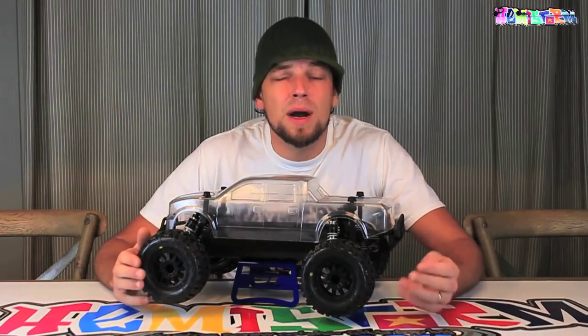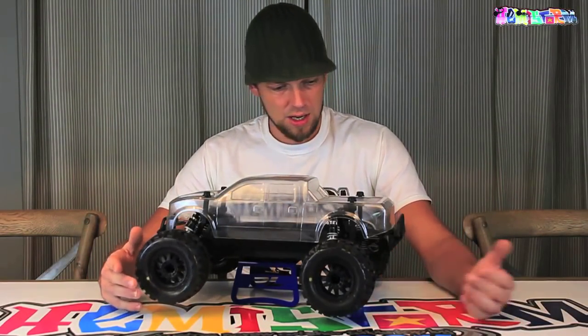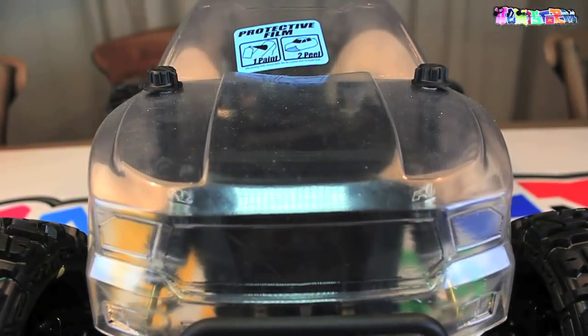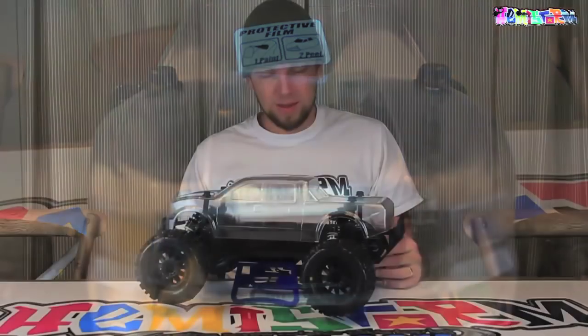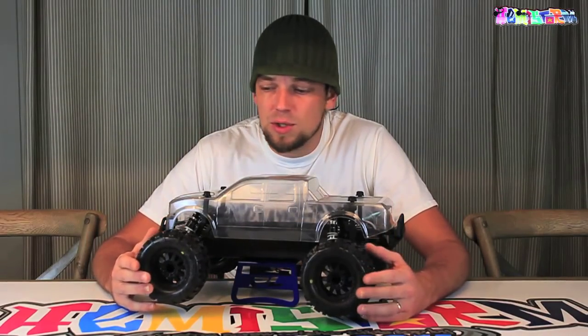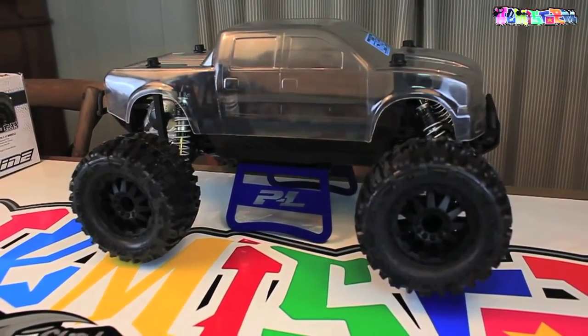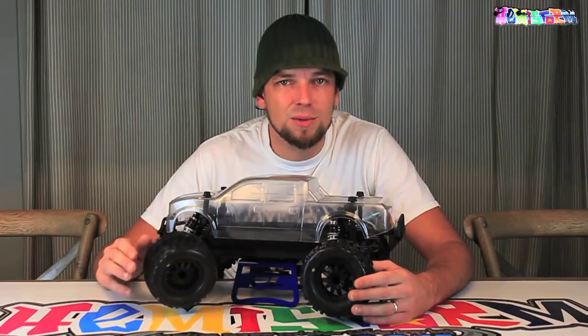There you have it — fully built, my ProLine Pro MT Monster Truck, 10th scale. I think it's really a 12th scale. Really nice thing to build, only took me two hours to put it together. I posted some of the pictures on my Facebook and I got some comments.